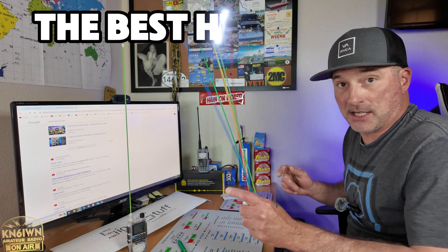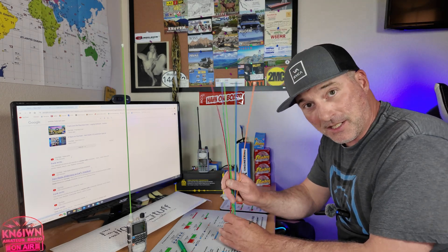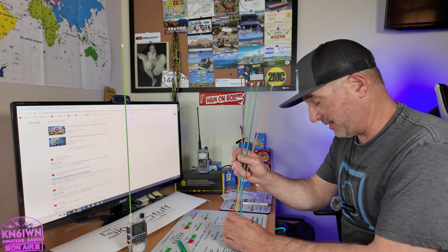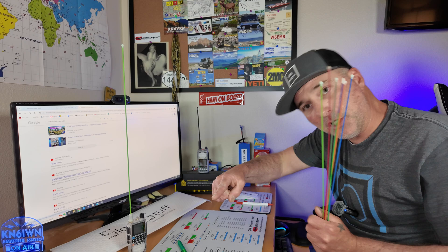Greetings, this is Bobby W6IWN and today we're here to talk about the best HT antenna. Spoiler alert, I'm going to be focusing a lot on the Signal Stick antenna. They did not send me these antennas, I'm not an affiliate, they did not ask me to do a video. I bought all these with my own money, so this is my honest opinion and I do use these antennas and they are my favorite. So let's get right to the video.